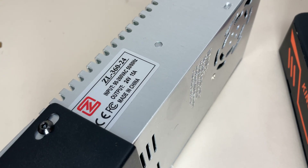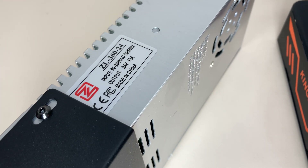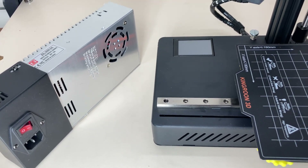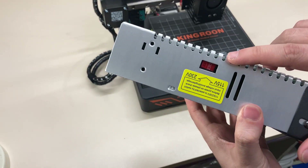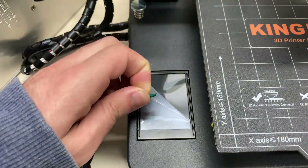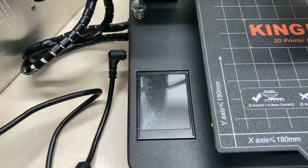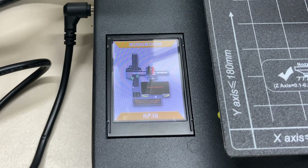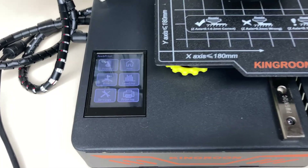There is also an external 24-volt power supply, which is not fixed to the printer and not housed inside it either. We select the correct voltage from the switch and turn on the printer. The screen is placed horizontally on the front left of the printer. Like the printer itself, the screen is a bit small but sufficient.